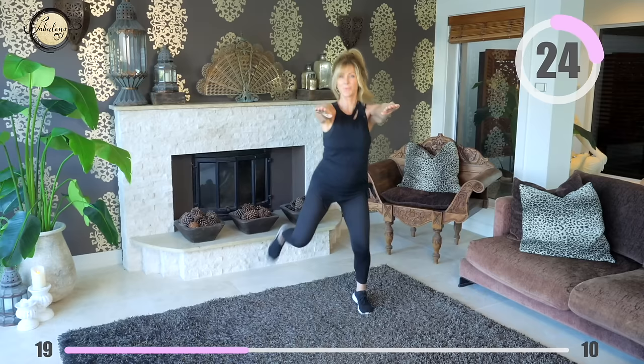Put your arms out parallel to the floor and we're going to do kickbacks again, keeping our arms in the same position. Your body's doing some really great work now so enjoy that — keep the momentum going and don't give up.